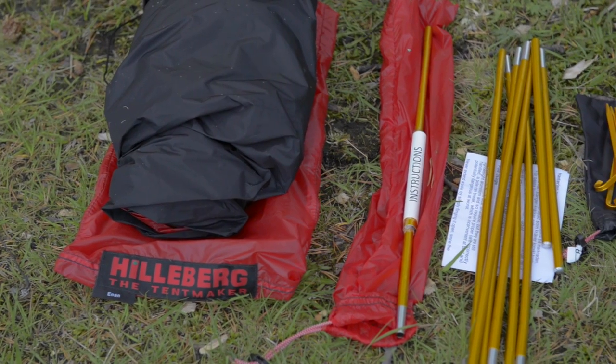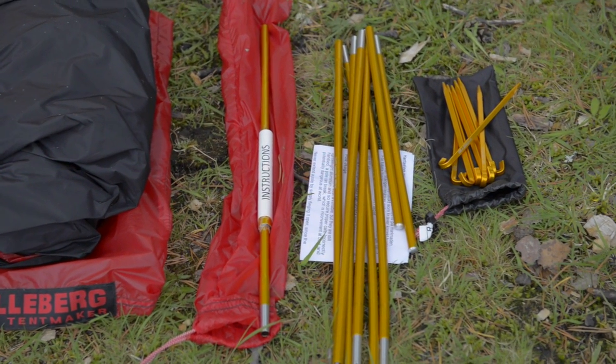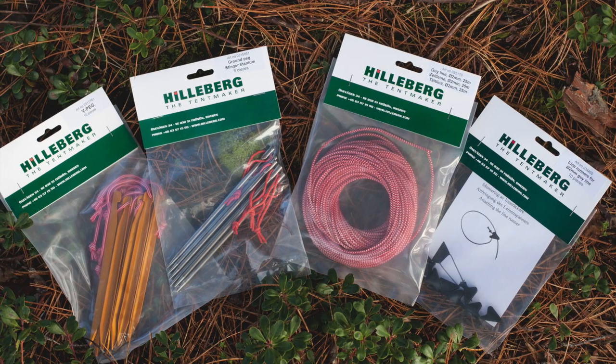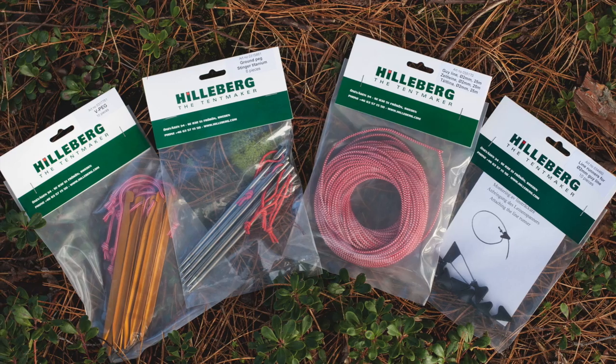Included with the tent are a tent bag, pole, spare pole section, and pegs, as well as attached guy lines with line runners. Other accessories available for purchase include a footprint and a pole holder kit, as well as extra pegs and guy lines.